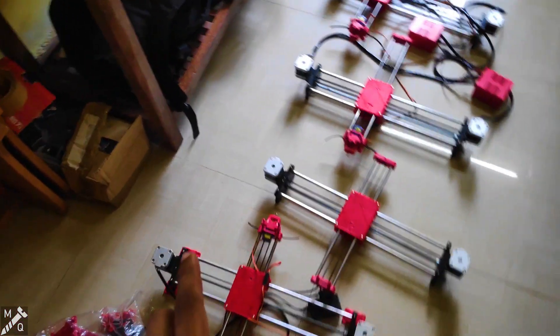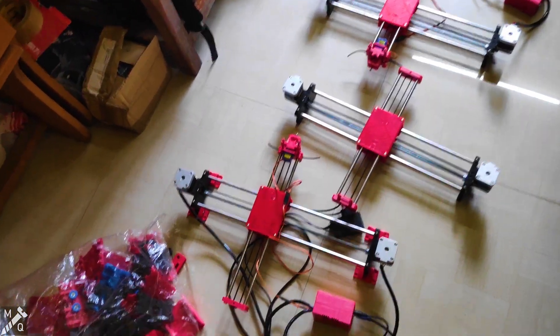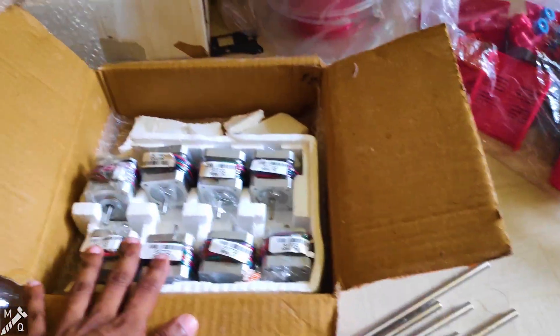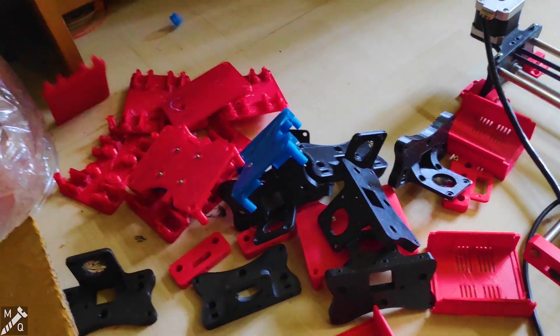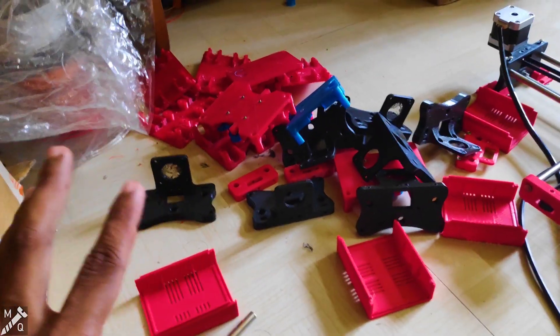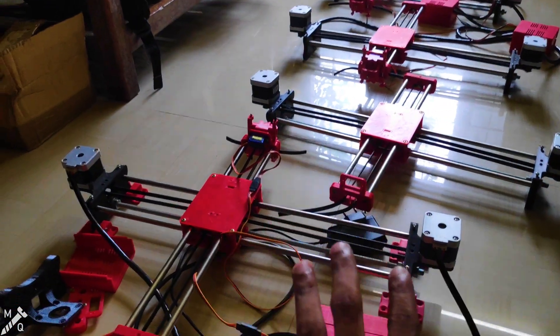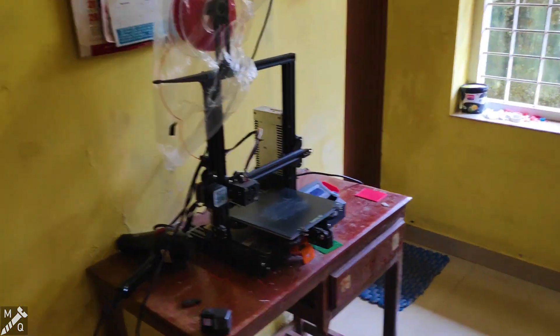Now I will do my plan for the assembled version and kit version. The parts are assembled and applied.